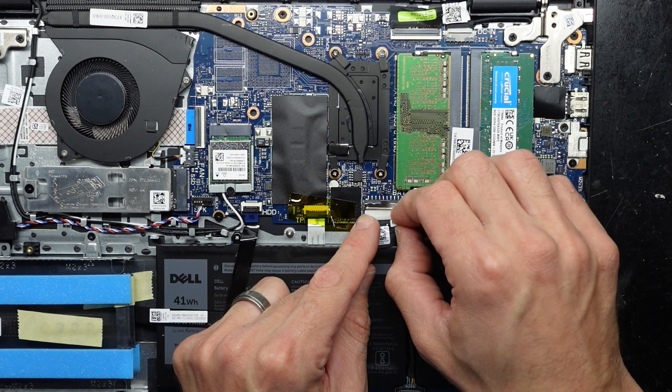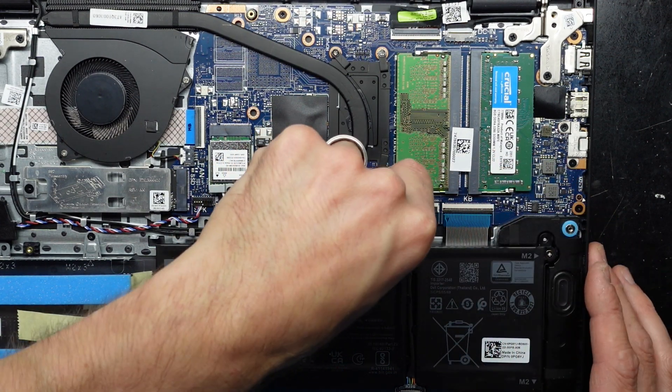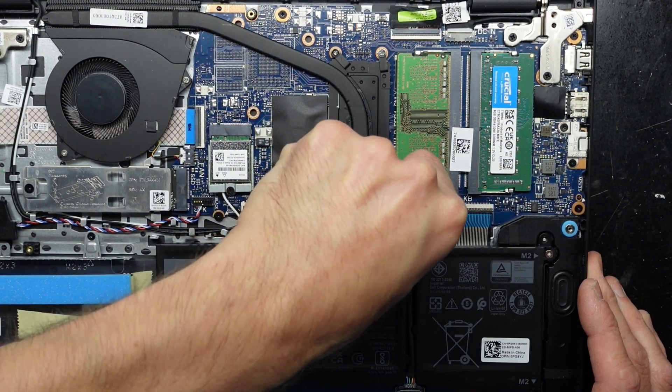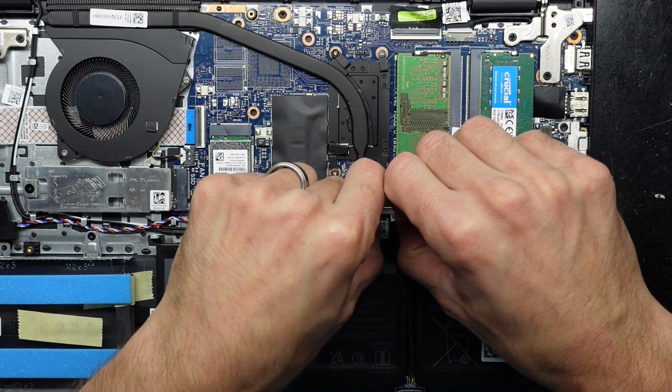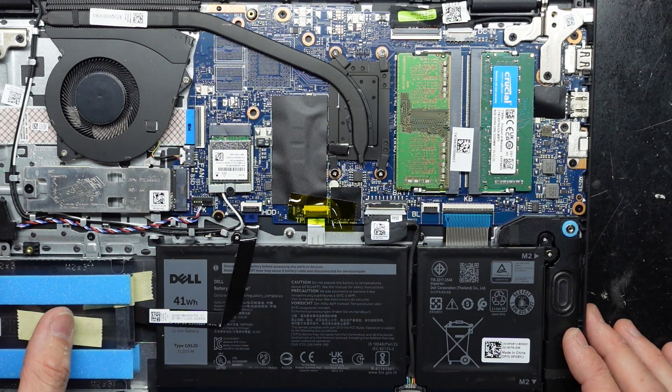Next up I'll reconnect the battery — just lining it up, pulling the tab forward. If you do accidentally go on an angle, you may bend one of the pins internally, so try and keep that as straight as possible when you plug that back in.